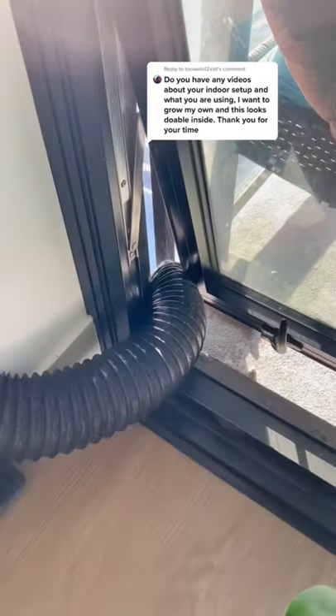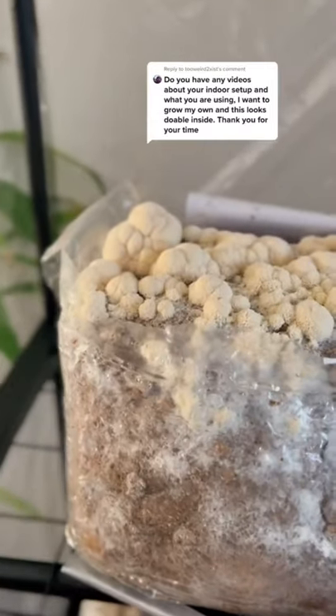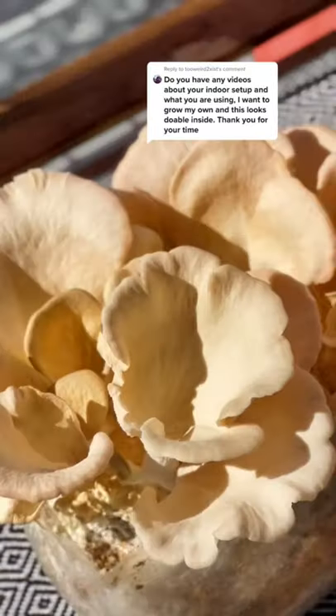This is the fan that will help keep fresh air in the boom room. Once I added my spores in — look at this — in four days, this is five days, these are ready to go. The lion's mane took about two weeks.